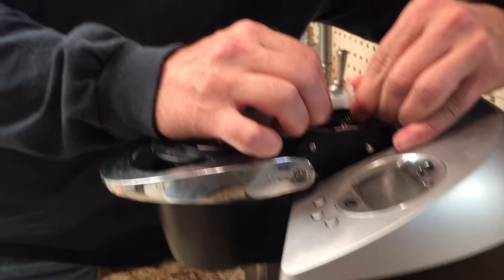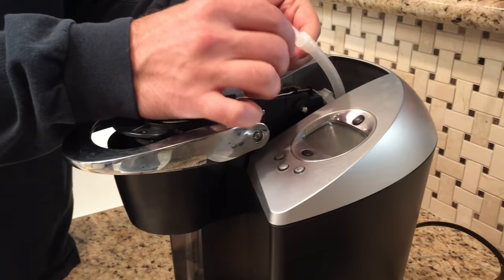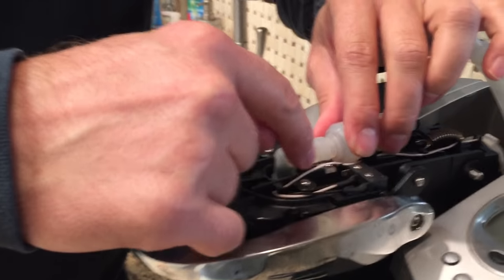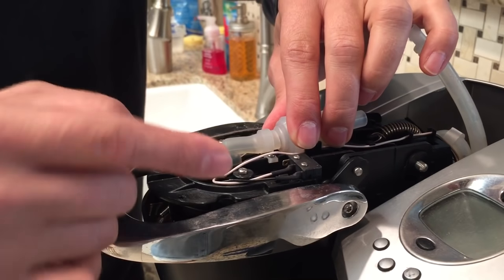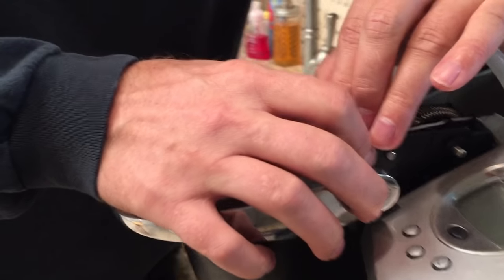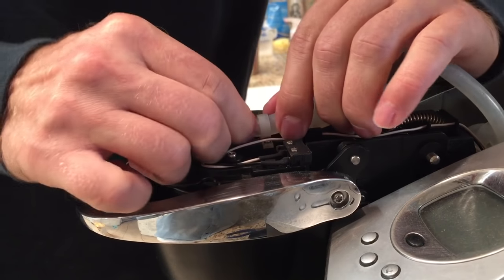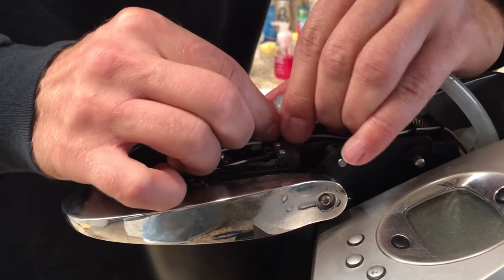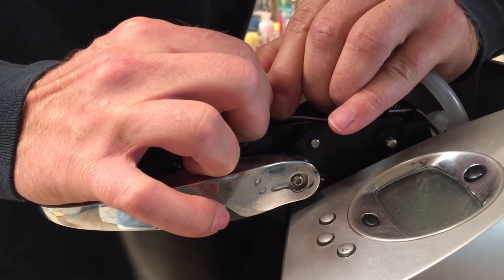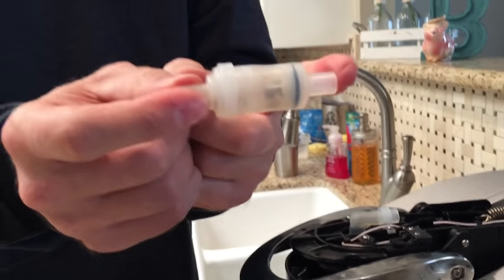Then take this apart here — it pulls apart gently. You don't have to take this zip tie off. Over here, you can either try to take these off, but if you don't have a small enough Phillips head screwdriver, just pull on it and it'll come out of this housing.